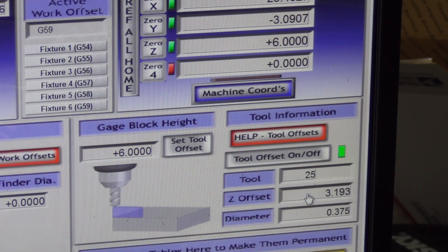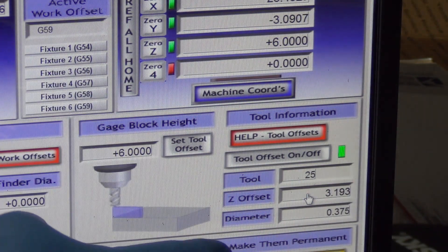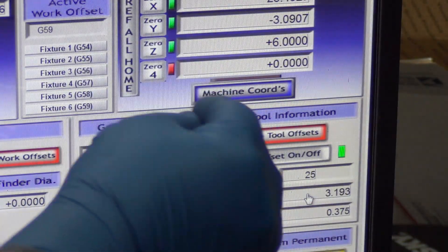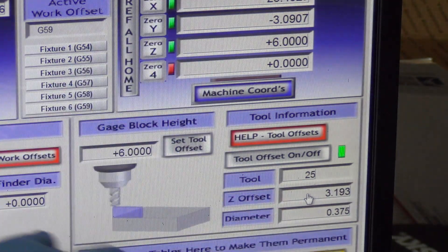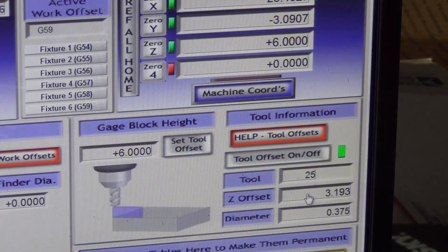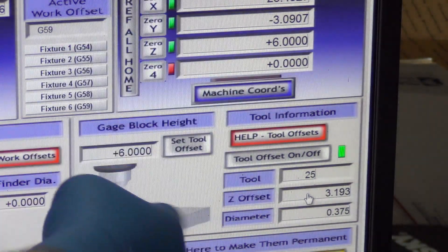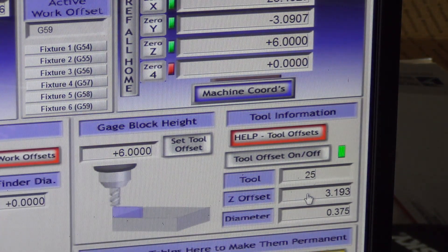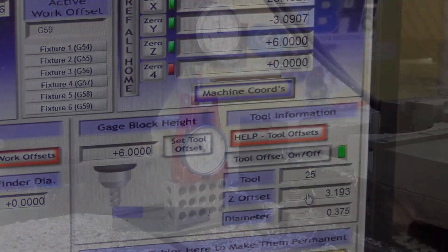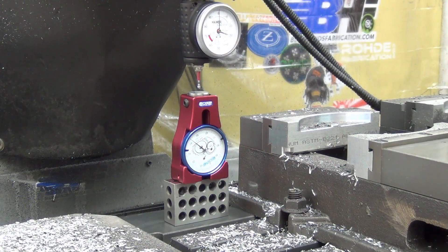I don't have to deal with negative offsets — they're all positive offsets — because the spindle zeros at the table. I can't get the spindle down to the table, but I can get it to six inches and measure that six inches accurately. I set tool zero at six inches, and then for everything else, I type in the number, run it down to zero on the tool setter, click 'set tool offset,' and I'm good. So as you can see, I've got the Haimer here now.